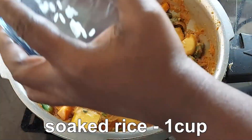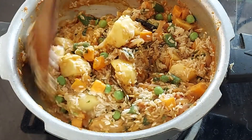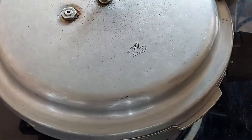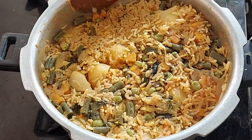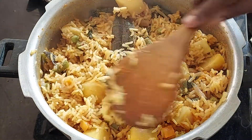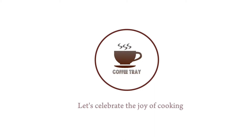Add boiled rice. Add boiled rice. Thank you.